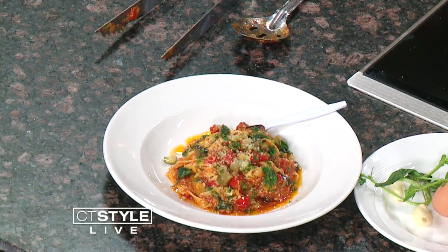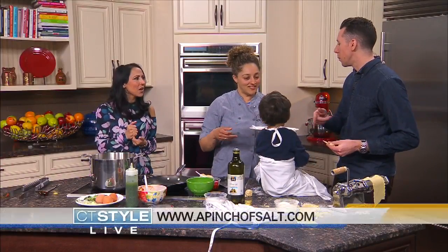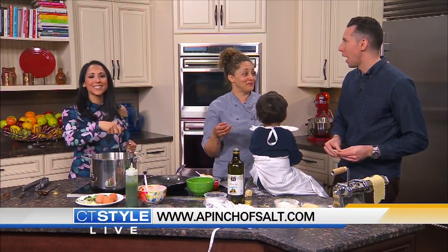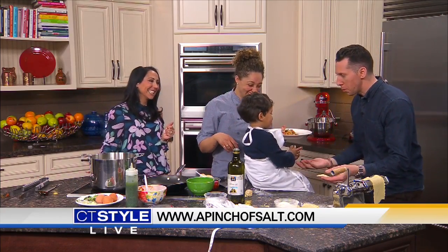Thank you for coming and bringing your helper today. We're going to make another dish over here — you guys keep making the macaroni, we're going to be making some slime. We'll be right back.